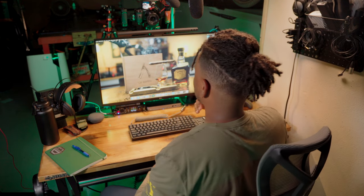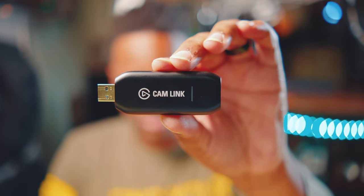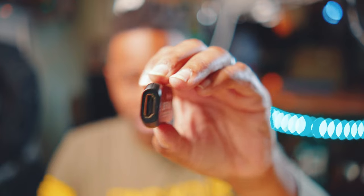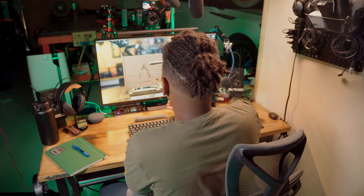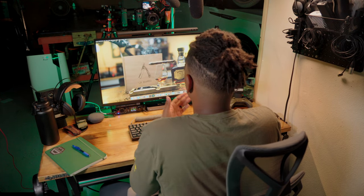I usually run my Sony A6600 directly into the Cam Link. These have been out for years — it lets you take the HDMI output directly from your camera and run it into your computer. It's plug and play. Every computer I own recognizes it as a camera without any additional software. It's great for Zoom calls, Google Meet, or if I want to record something right here at my desk.